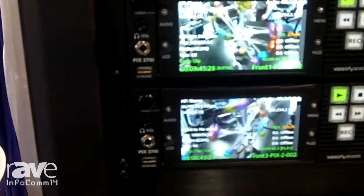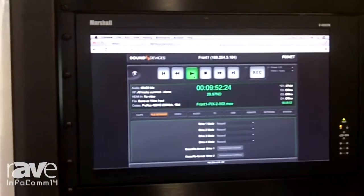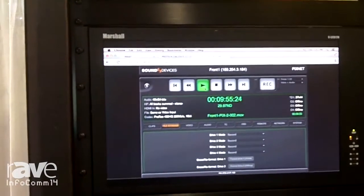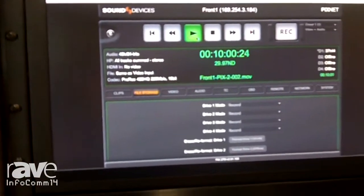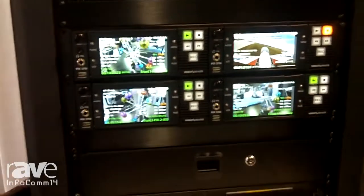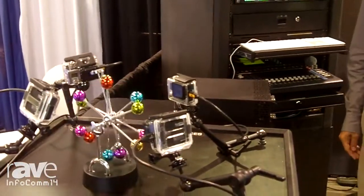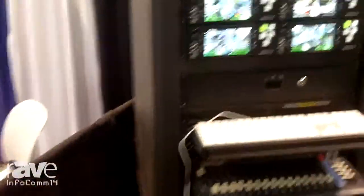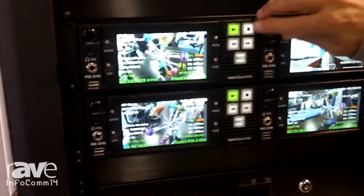The units have a great range of Ethernet functionality. They can be remote controlled via IP. There's a web server built into each unit and you can basically remote control these devices from anywhere in the world — transport control, record, stop, play and shuttle — and you can change any menu setting remotely. There's also RS422 control. The Ethernet connectivity also provides file transfer capability so that you can transfer files after the event, or you can choose to transfer files by delivering the drives.